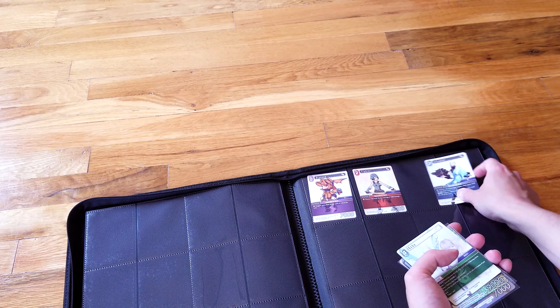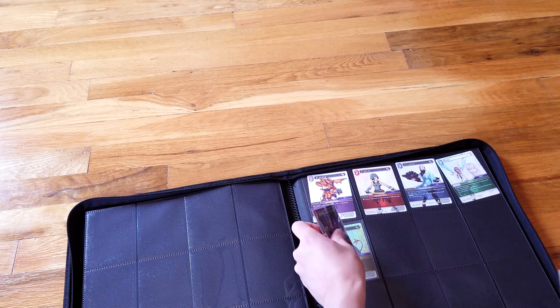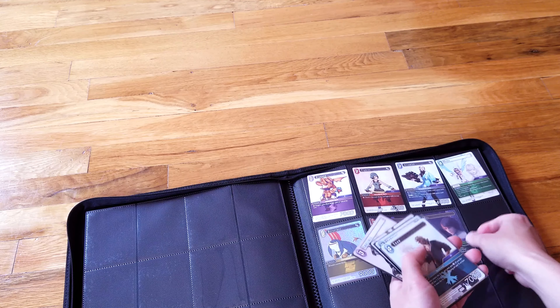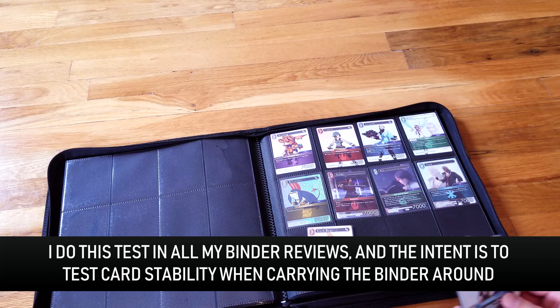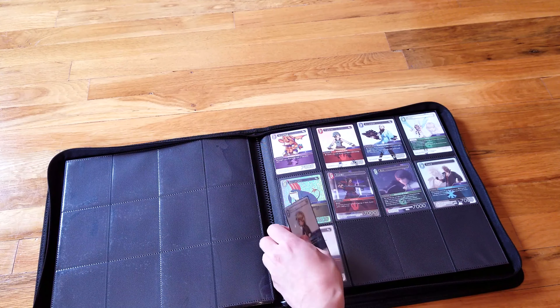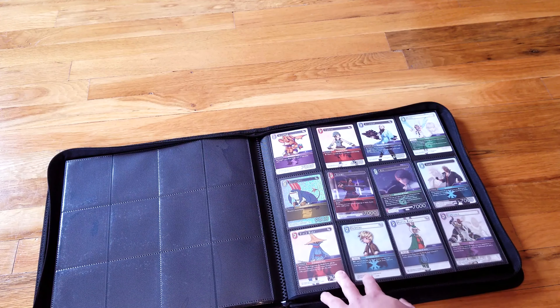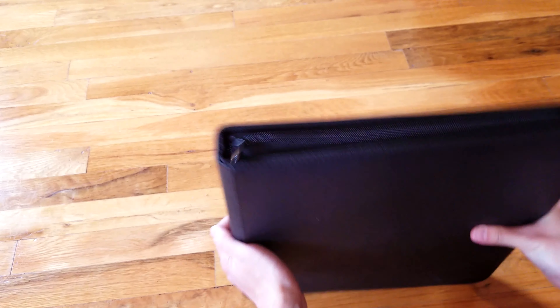I'll go ahead and slide all these in here. This test shows whether cards slide in and out of the binder easily with a lot of movement. Obviously it's not a realistic test since most people aren't violently shaking their collections, but it's meant to simulate carrying your collection to a local game store in a backpack bouncing up and down. Let's close this up — with this binder the clearance is so good I don't have to think too hard about the zipper. Let's start shaking.